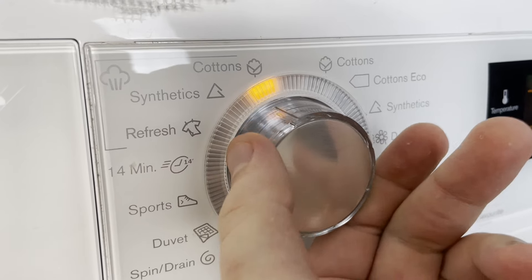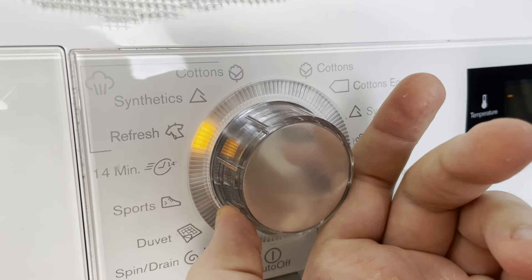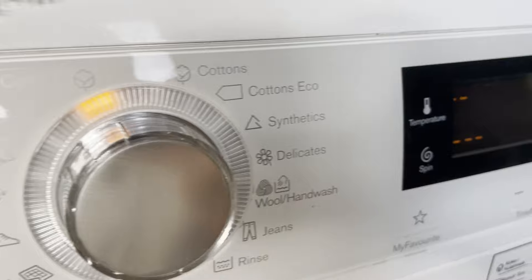Steam wash on your washing machine — what is it? How does it work? When should we use it? And when should we absolutely not use it?